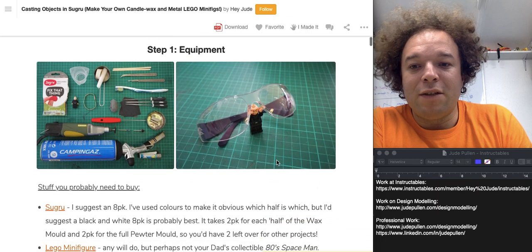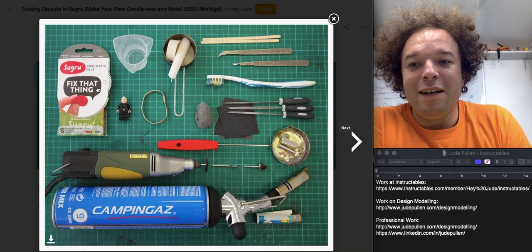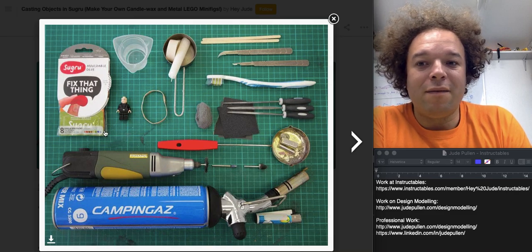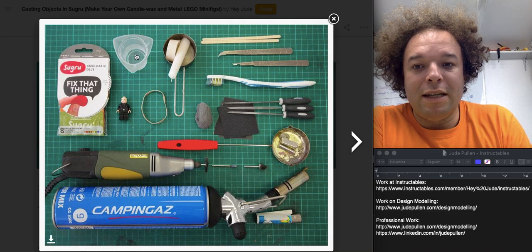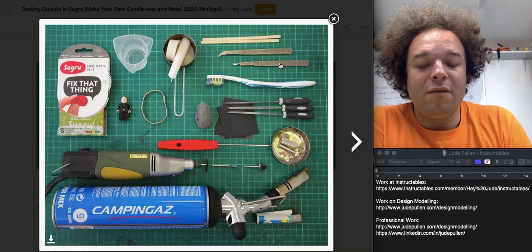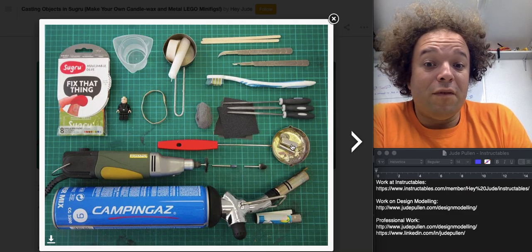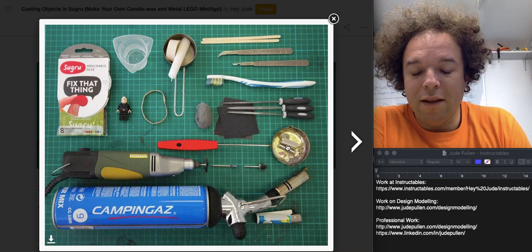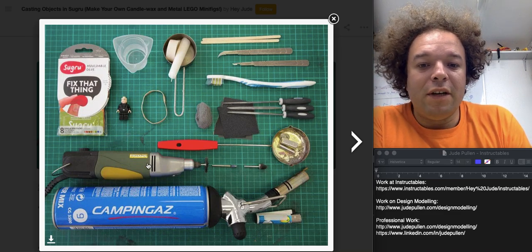Just to run through some of the tools I used — obviously heavily advising using safety specs. Sugru is the key material, available at sugru.com in three, five, or eight packs; the color doesn't really matter. I used little containers for melting the wax, a few different fine scalpels, brushes and files for cleaning up and polishing, and a very simple skillet for melting pewter, which I found on Amazon. A multi-tool or rotary tool to finish things off is also useful.